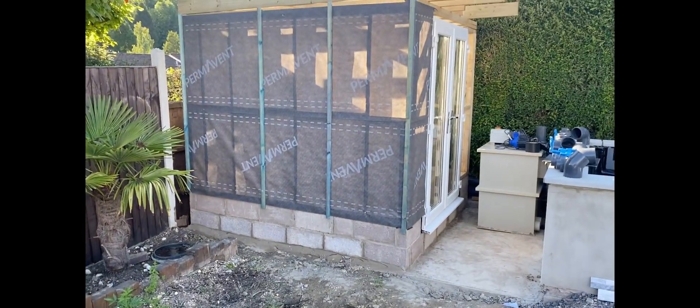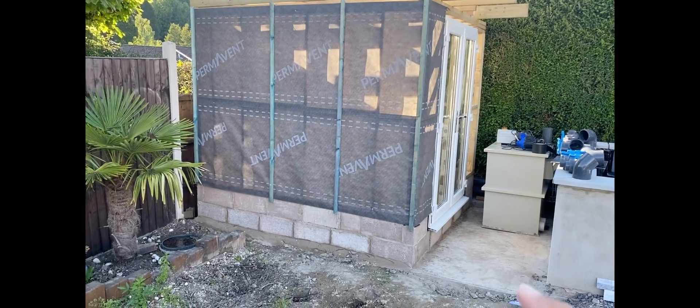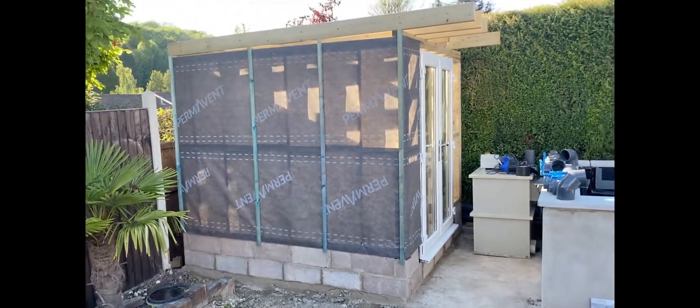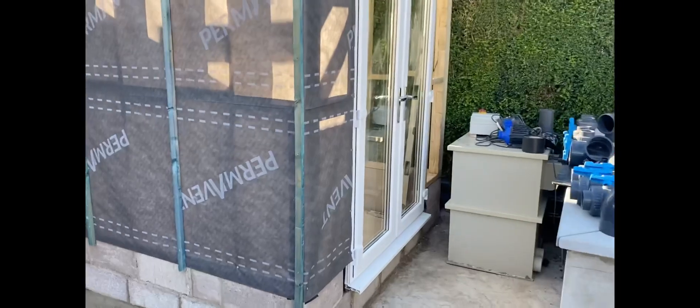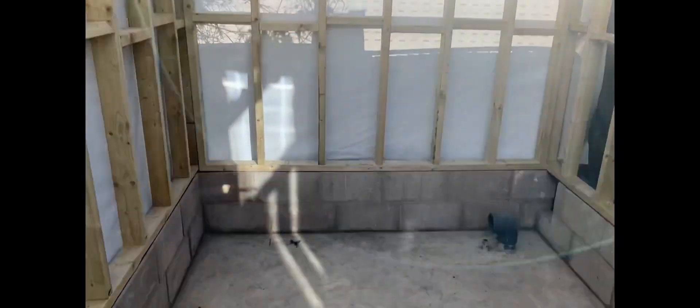This isn't just a magic trick — I did the block work yesterday and the timber today. It actually went really well, went together like clockwork. And this is where we're at — this is the room, and it's a massive room.